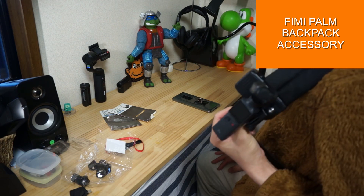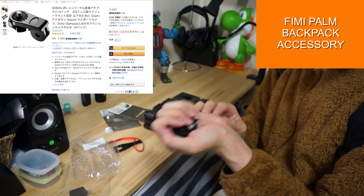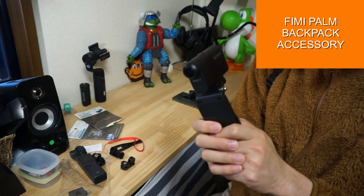It's a short video, but it's a little bit of a story. I bought this accessory for a very low price, so it's very easy to buy. How about you? See you soon!